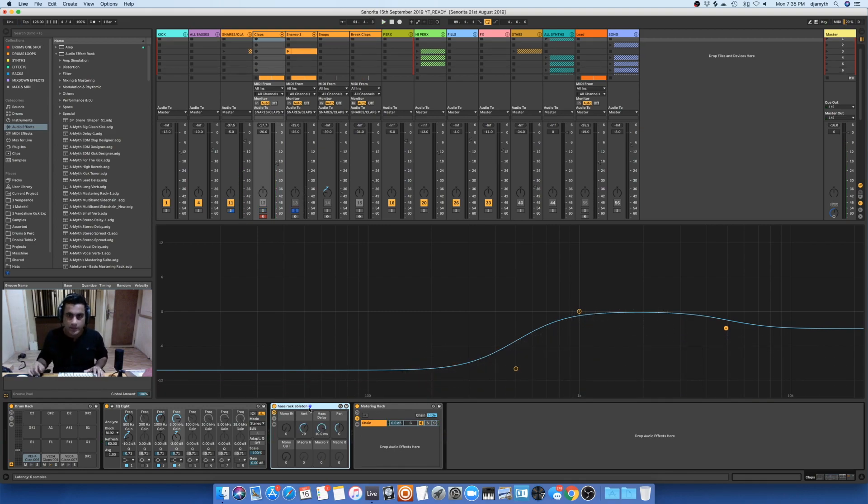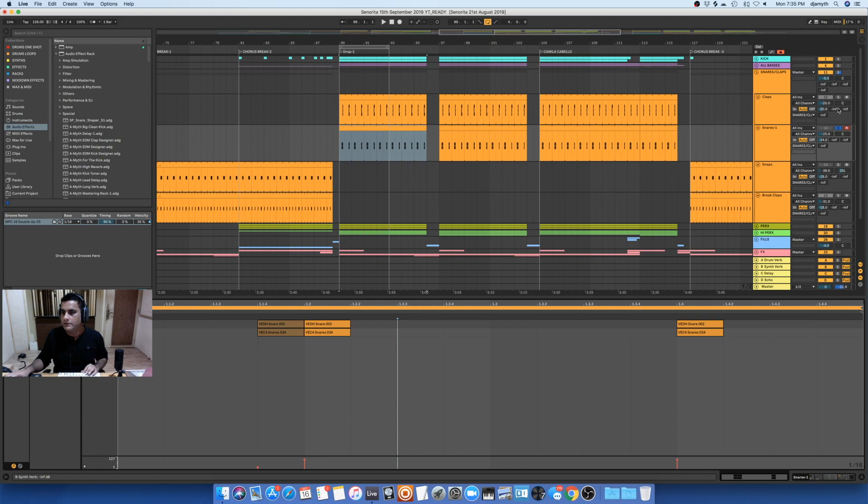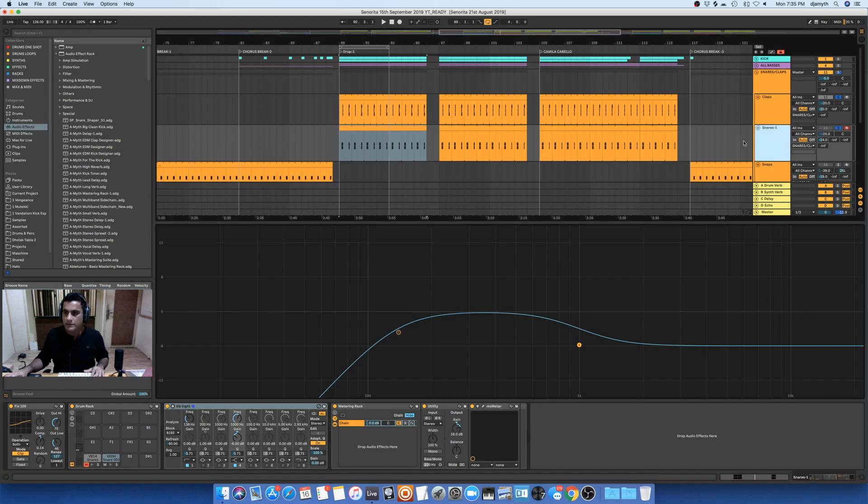The next sound is the snare. Let me go into the arrangement view — this is the clip pattern, with a little bit of velocity work. The main sound for me is the clap and not the snare. The snare is just behind trying to support the other sounds in the rhythm. In the snare track I've added a velocity device, after that an EQ cutting off the low ends, and I'm taming the high end by using the high shelf and not the high cut.